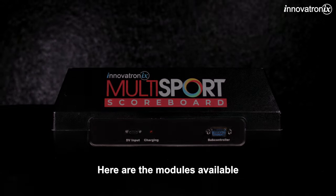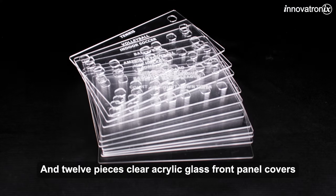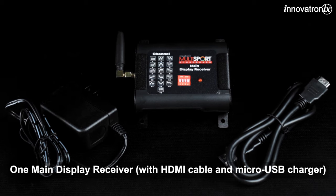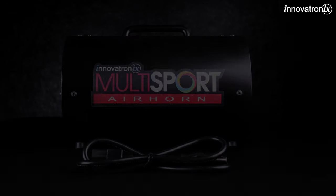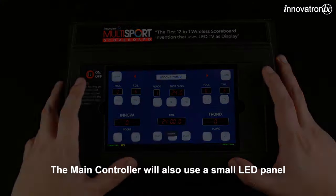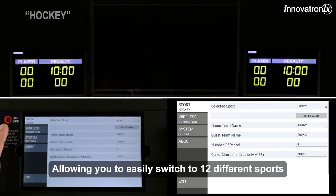Here are the modules available: one main controller with 3 subcontrollers and 12 pieces of clear acrylic glass front panel covers, one main display receiver, two auxiliary display receivers, and one air horn.